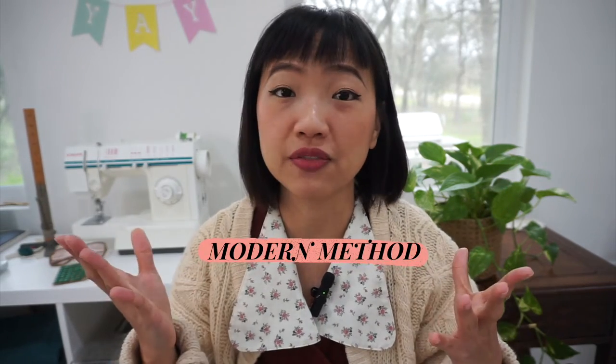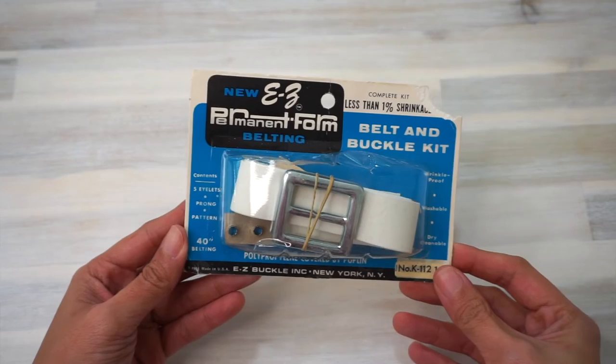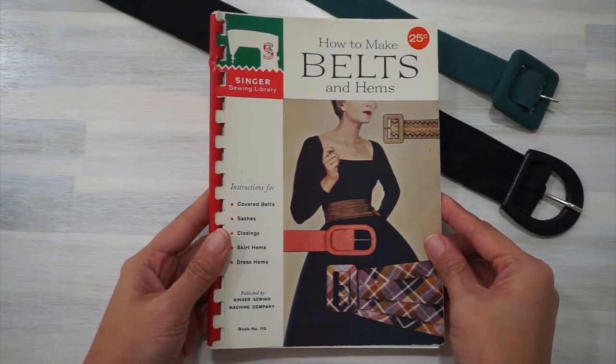Hey everyone, welcome back to my sewing and DIY channel. In this video today, I'll be showing you two different methods of making your own fabric belts. The first method, which I'll be referring to as the modern method, uses things that you can find in craft stores these days — fabric, interfacing, and a pre-made belt buckle. The second method, which I'll be calling the vintage method, uses a vintage belt and buckle kit that I found in a thrift store and a belt-making technique I learned from a Singer sewing book from the 1960s, titled — believe it or not — How to Make Belts.